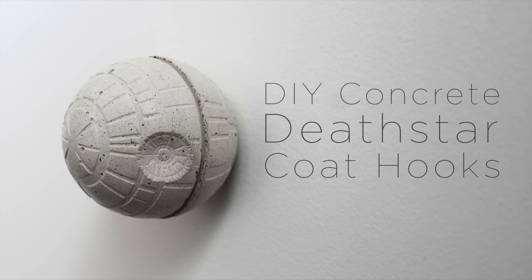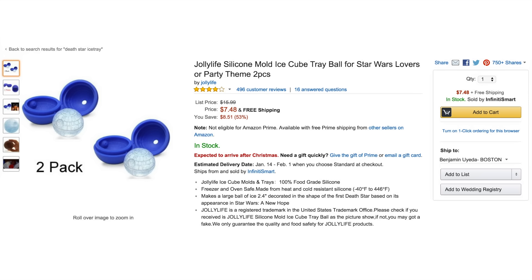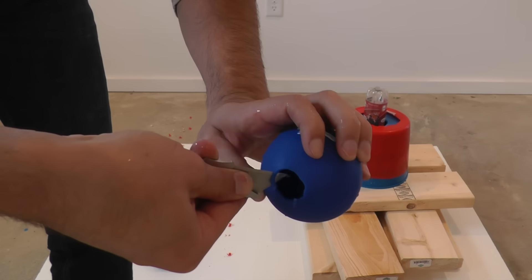Today we're going to make a concrete coat hook shaped like a Death Star. I got a pair of these Death Star shaped ice cube makers on Amazon.com and I cut a bigger hole in the top so that I could pour the concrete into them.